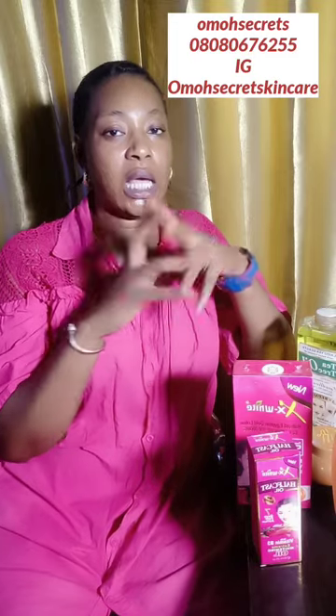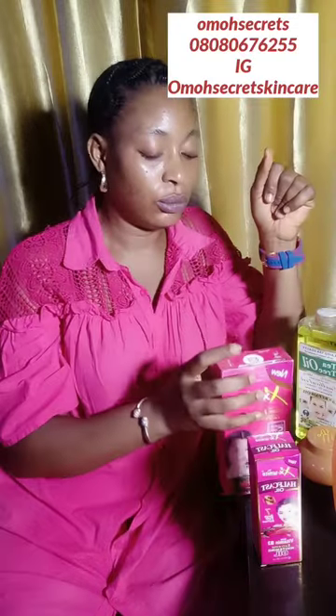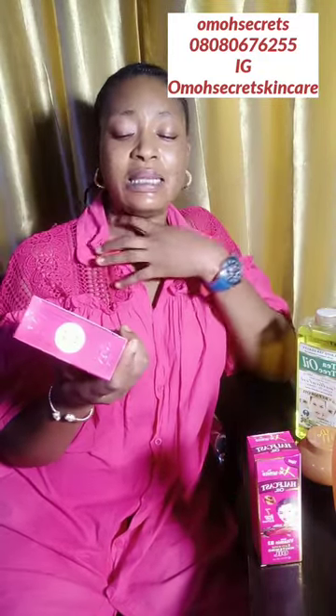This video today is an update video on a product I talked about — X White. This is the lotion we're going to be talking about, along with other products. This is like an update on this lotion. Now guys, this is a very strong whitening lotion.